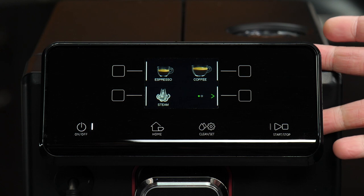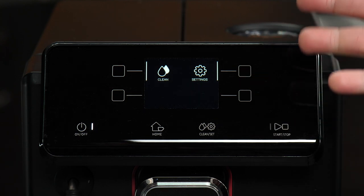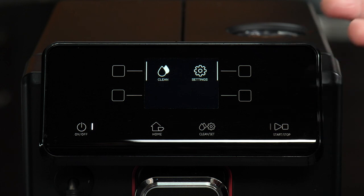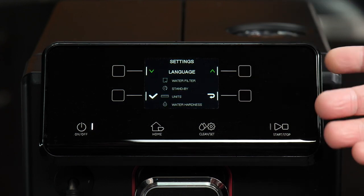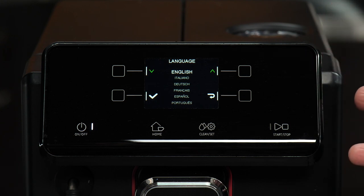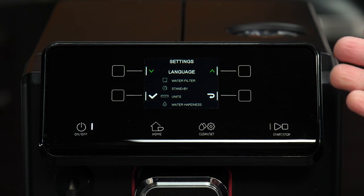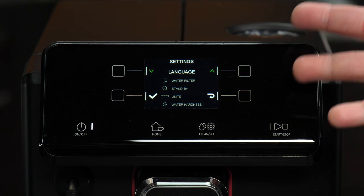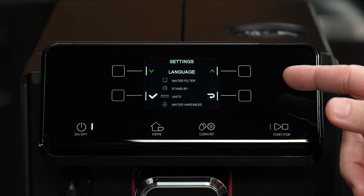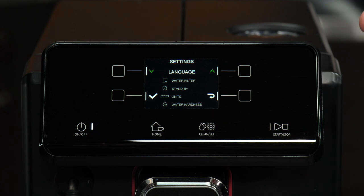Let's take a look at the other prompts you'll receive. Go into the clean and settings menu, where you can access auto-cleaning functions and deeper programmability. Going into settings, the first option is language. The machine defaults to English — simply press the check icon to select it. When you're in a programming menu, the top two squares correspond to scroll up and scroll down, and the bottom left and right buttons are confirmation and return, letting you say yes to a choice or go back.